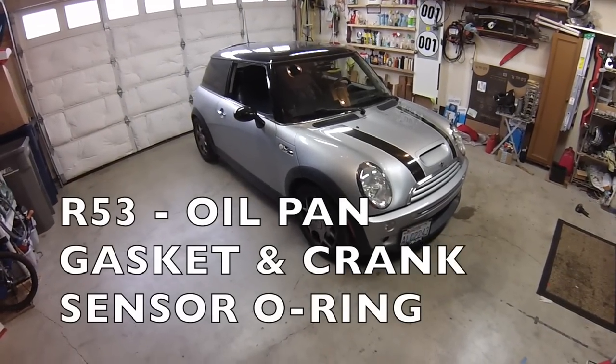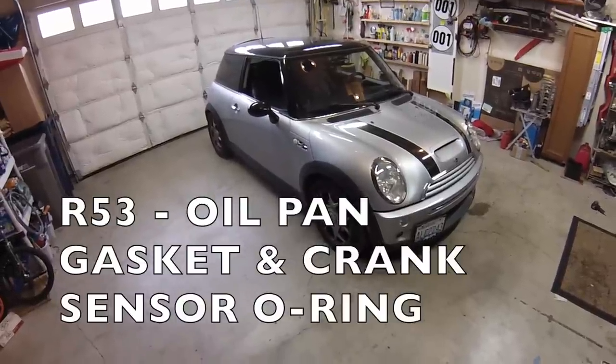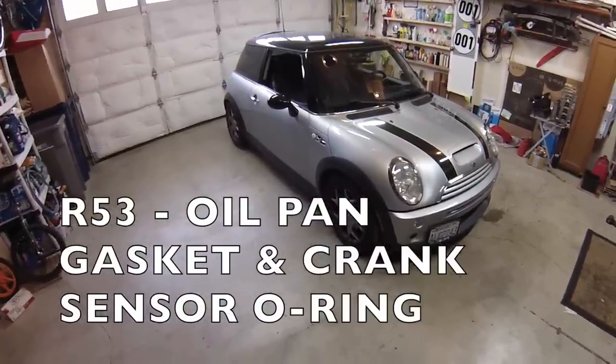Hi everybody. Today we're working on a 2004 Mini Cooper S. We're going to be replacing the oil pan gasket and also have a look at the crank sensor O-ring.